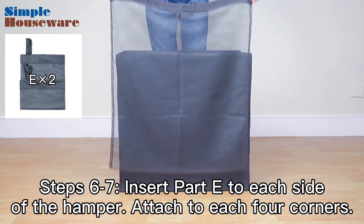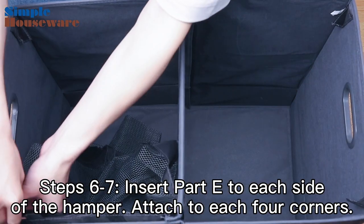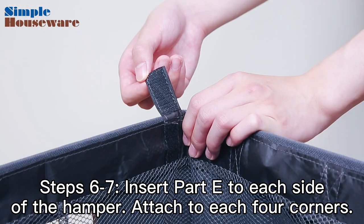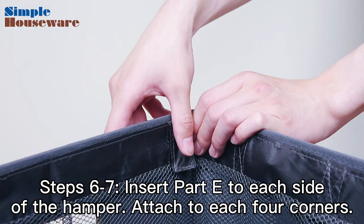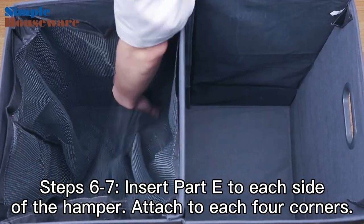Steps 6 and 7. Insert Part E and attach them inside the laundry hamper. These meshed laundry bags can be attached by aligning the Velcro parts to each corner. You can do this for each section of the hamper to separate your laundry.